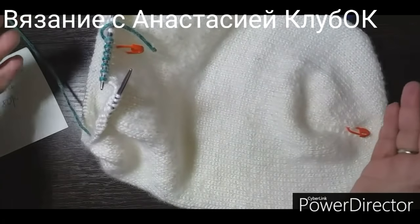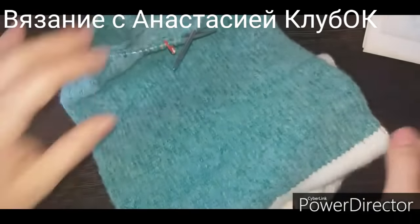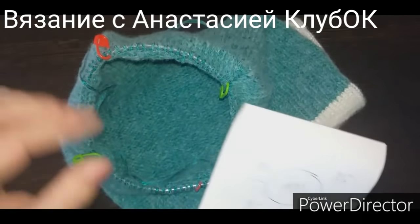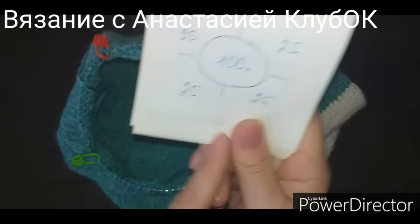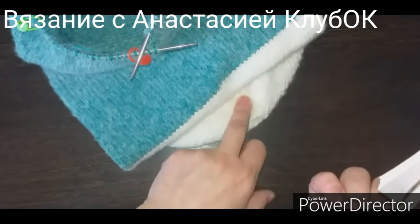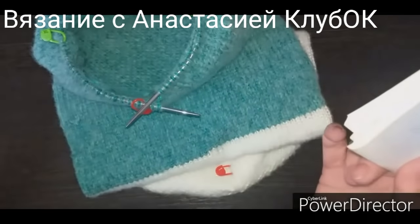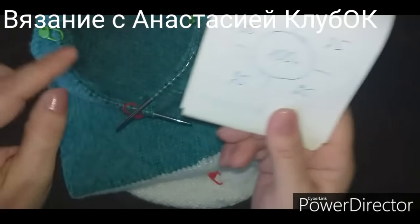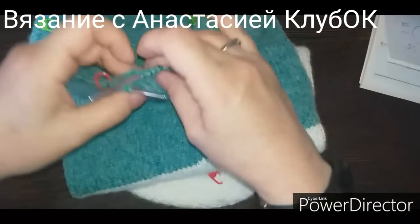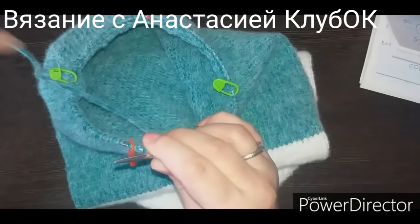Закрытие идентичное с обеих сторон. Итак, у меня отвязано 80 рядов в другую сторону, пора закрывать. Нужно два маркера одного цвета и два другого. Ставим маркер — в начале ряда уже один стоит, он параллельно стоит тому маркеру, что был на белом цвете. Маркер стоит 25 петель, маркер 25 петель, маркер 25, маркер 25. У красного маркера и у второго будем одинаково закрывать петли. И у двух зелёных тоже будем одинаково закрывать петли, но между собой по-разному.